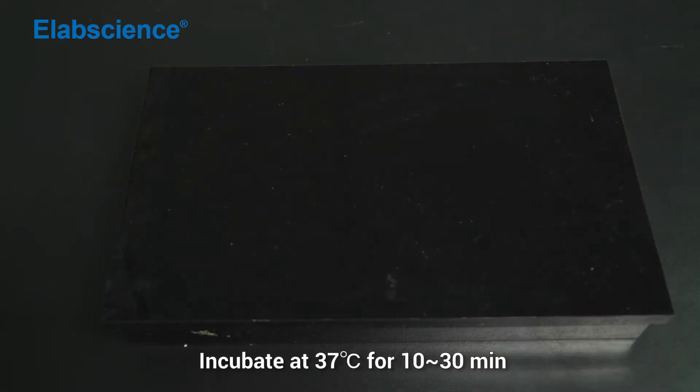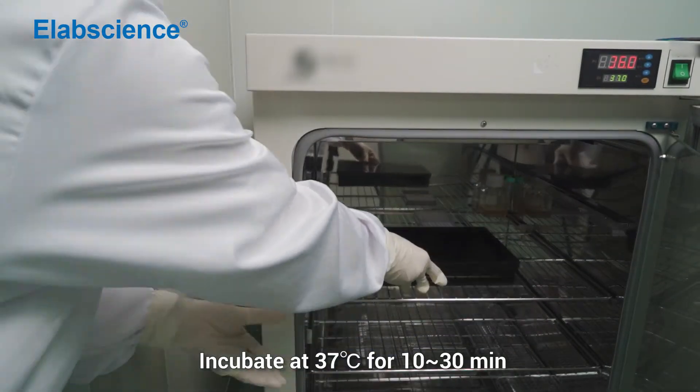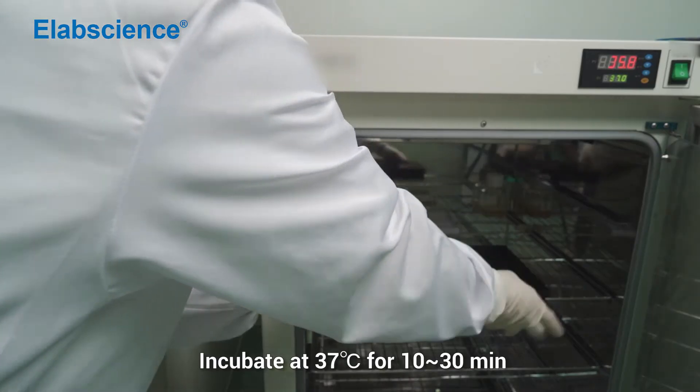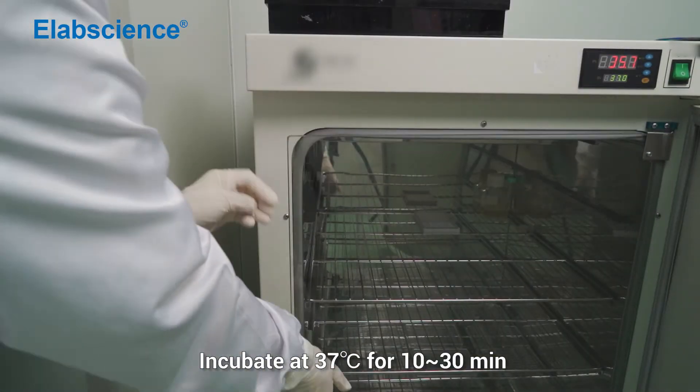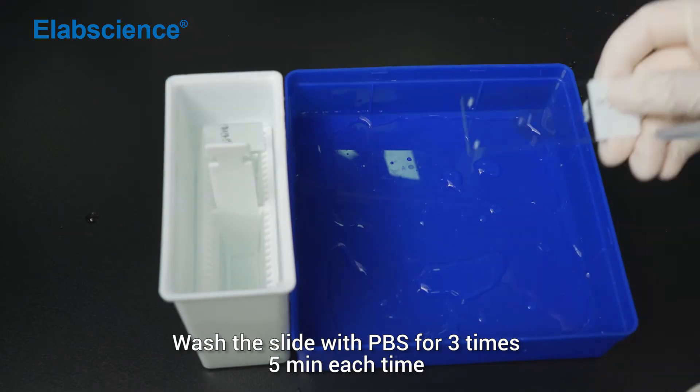Incubate at 37 degrees for 10 to 30 minutes. Wash the slide with PBS for 3 times.